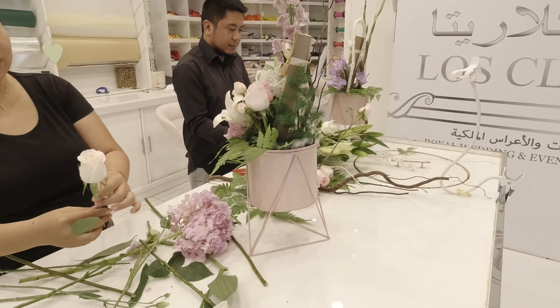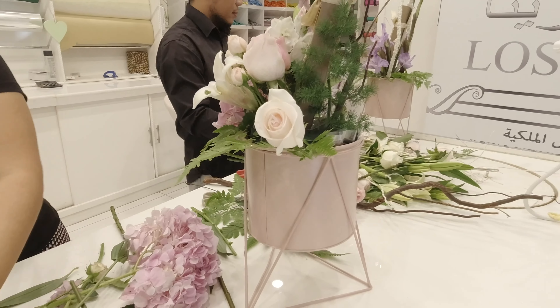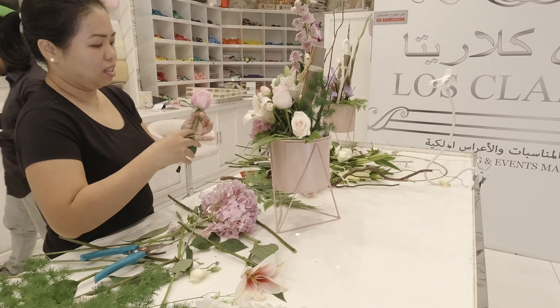When putting flowers into the foam, make sure you hold the stem near the end like a pen, then insert it in. In this way, your flower will not get damaged and the stem will not be broken.